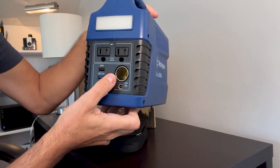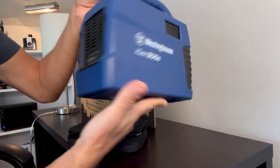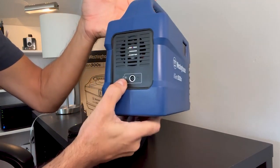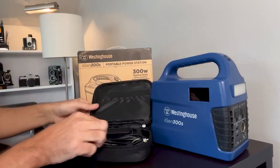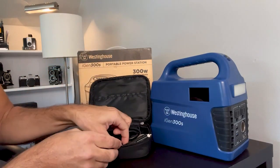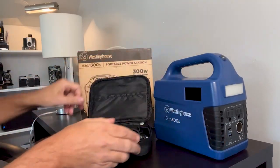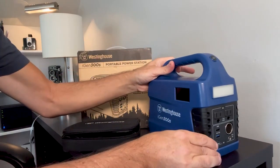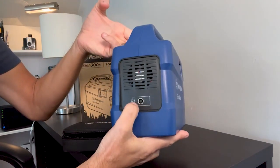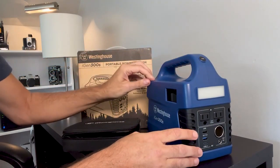It also has a lighter outlet and another DC out. In the back it has a charging input outlet, which you can hook up to the provided AC adapter to charge the battery. You can also charge it from your car's lighter port, or via purchased solar panels using that same input. So it's great that you have three different options for charging this back up.